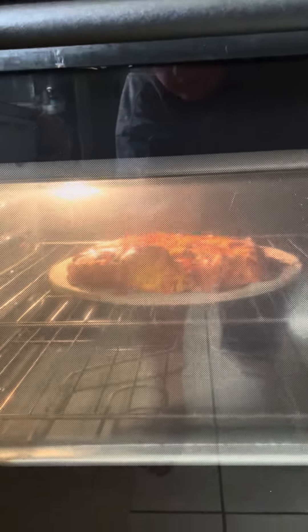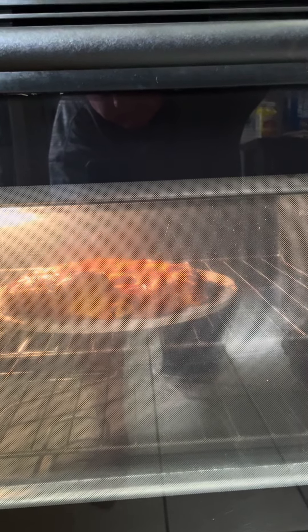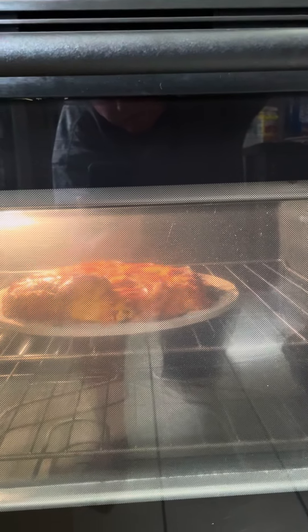So it's either gonna come off easy and we're gonna be happy about everything, or we're gonna have a little ripped-up pizza — but it's still gonna be good.